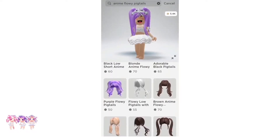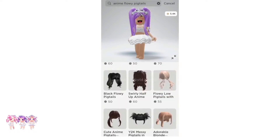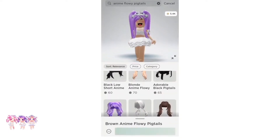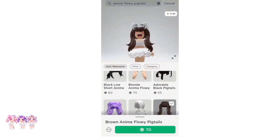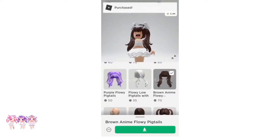They also have blonde ones, brown ones, black ones, and even white ones. I'm going to get the brown ones because I think they're really cute. So let's go ahead and get them. There we go, I got them.